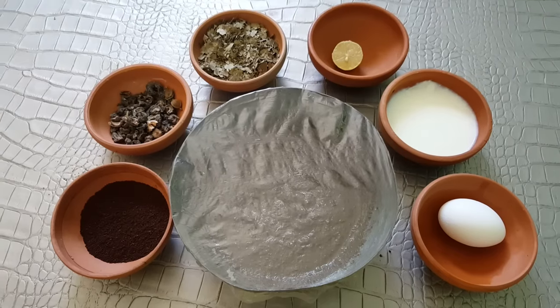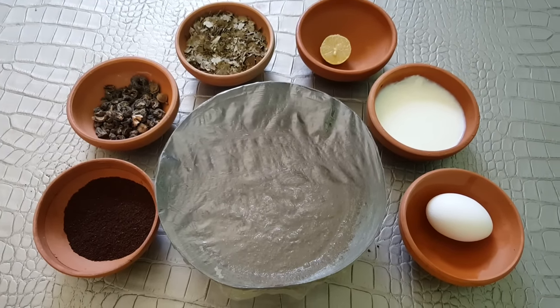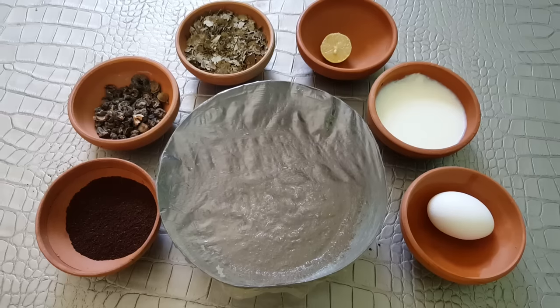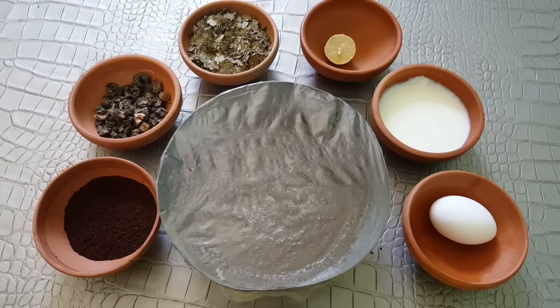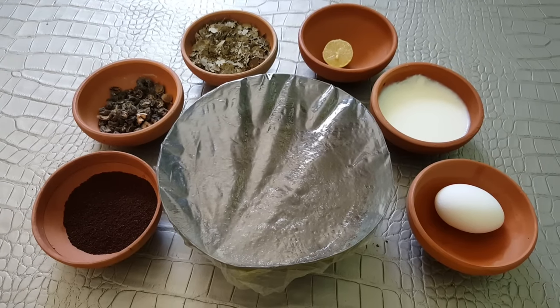Keep this dye covered for at least 3 to 4 hours. Then apply it on your hair from top to tip. Keep it on for 2 hours or until it dries out, then wash it off with just plain water.